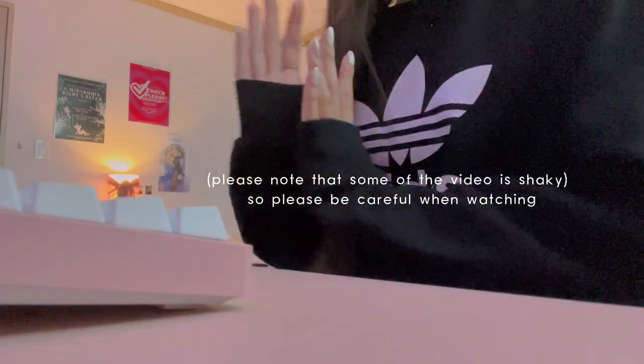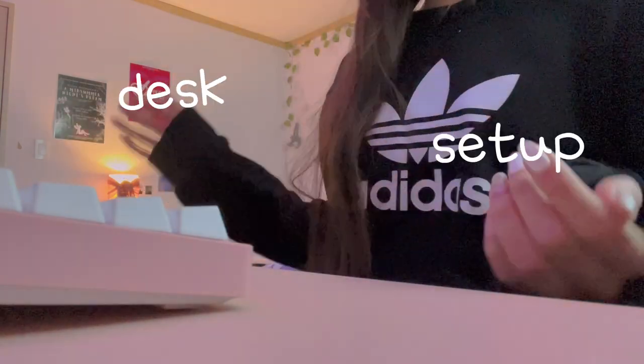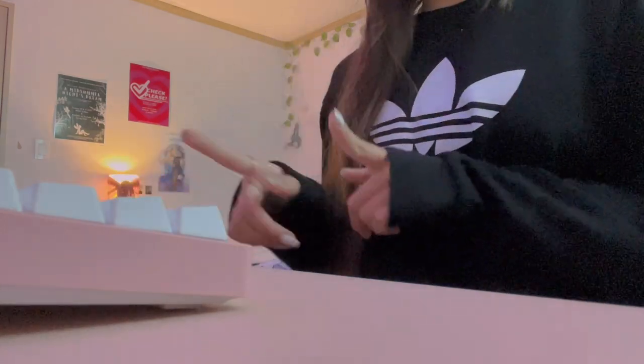Hi guys! Today's video is going to be one of those highly requested ones again. This one is going to be a desk and setup tour. I've done a few upgrades to my setup and I posted them on Instagram, and a lot of you have been asking for a setup tour. I was thinking of making a short little setup tour and also have a slight change in content so that you guys have something else to watch in case you're getting tired of Genshin videos. If you have any questions, let me know in the comments, and let's get started.